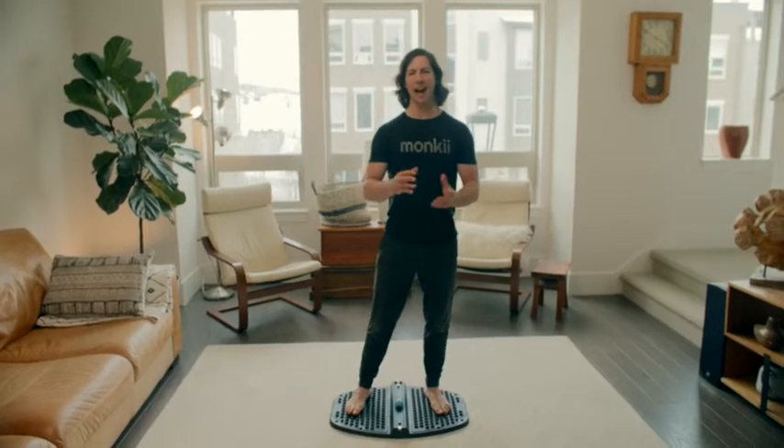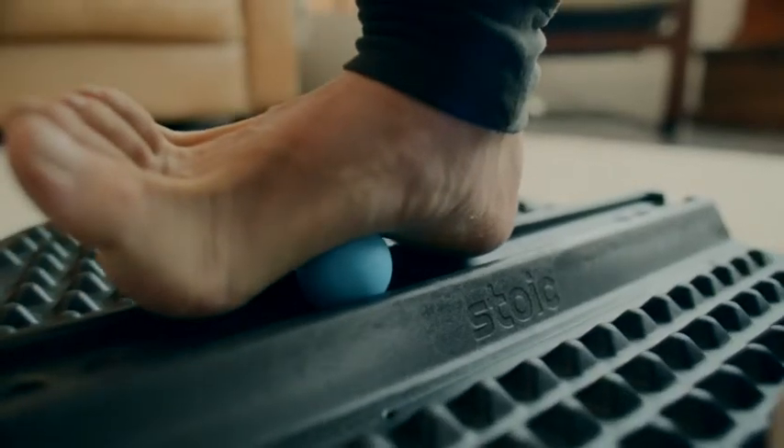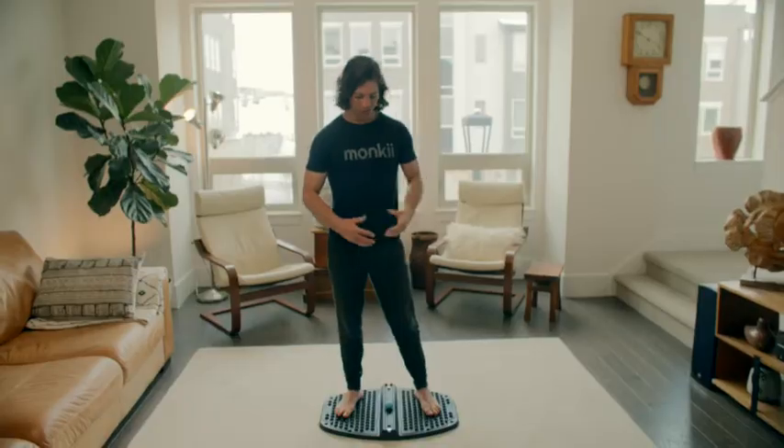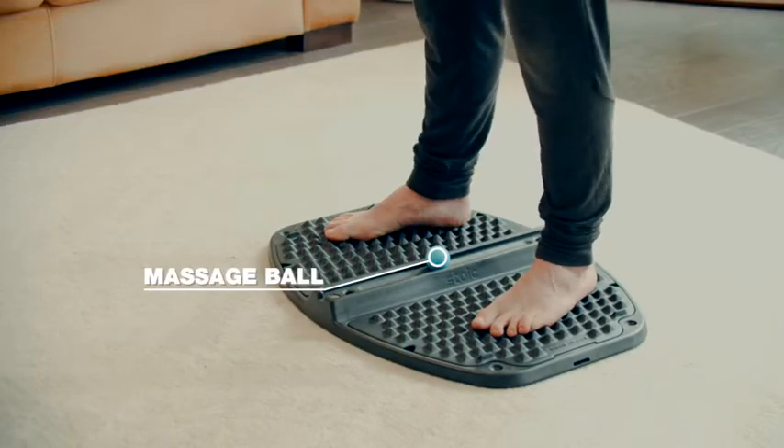Hello everyone, and welcome to day nine of the 21-day stoic habit. Today we're going to talk about massage. We've got the massage track — the center stoic — and the massage ball nests perfectly in that track.